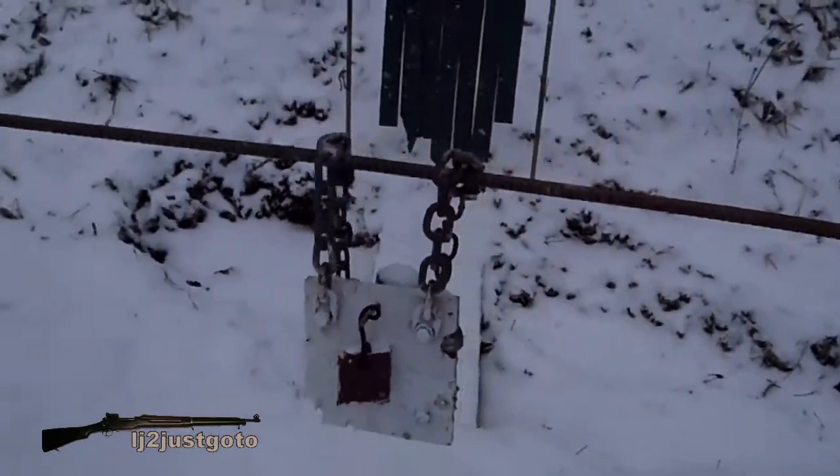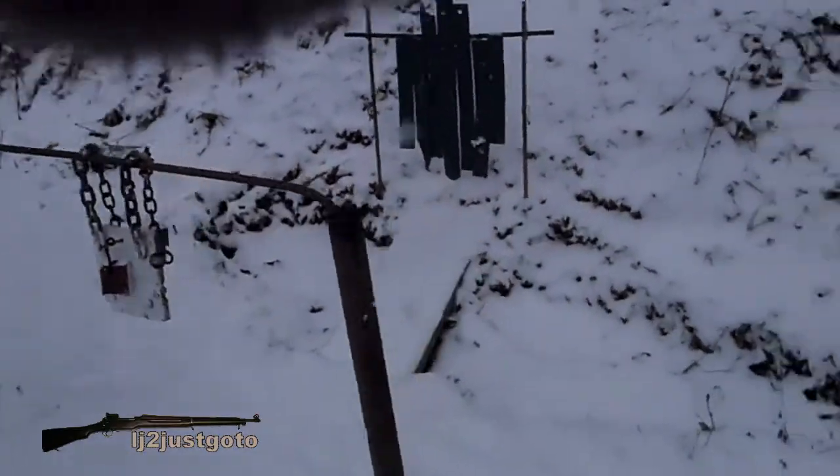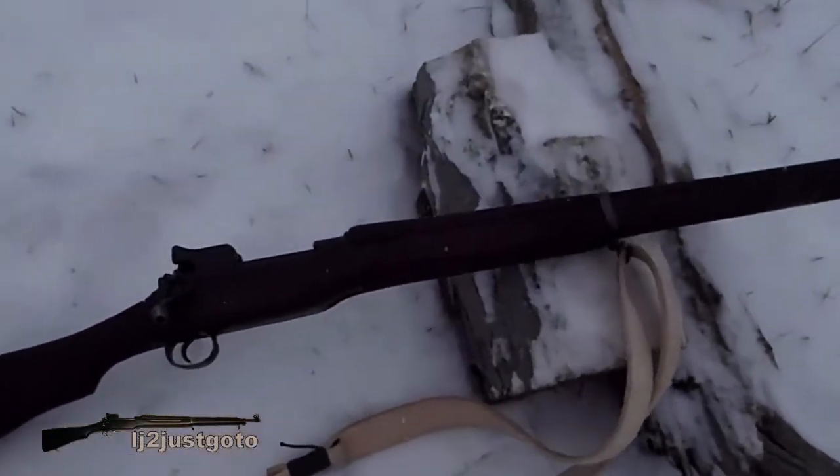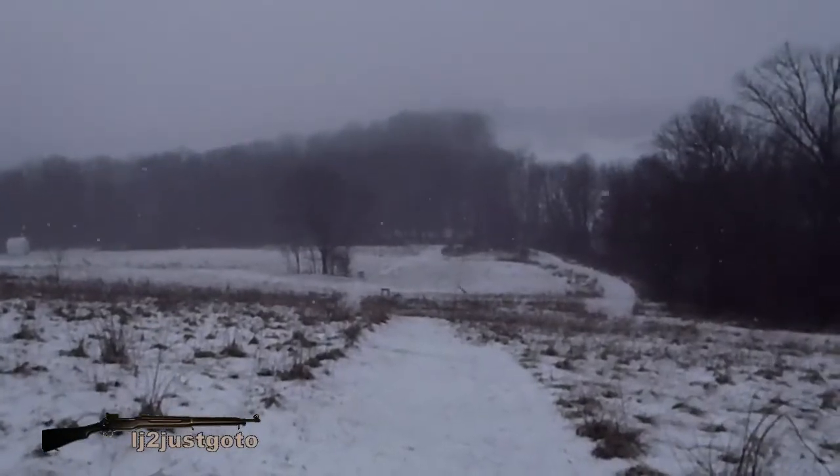Two inch in front of six inch in front of a torso. Eddystone, US Model of 1917. Off the log, 250 yards.